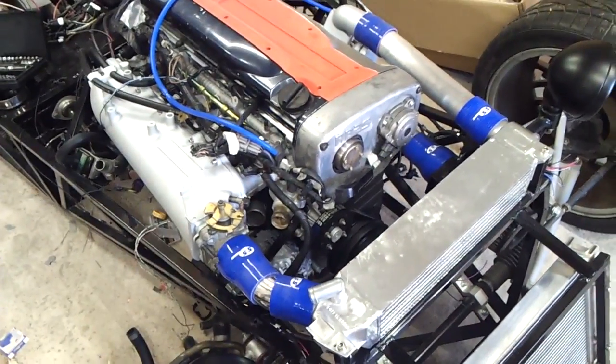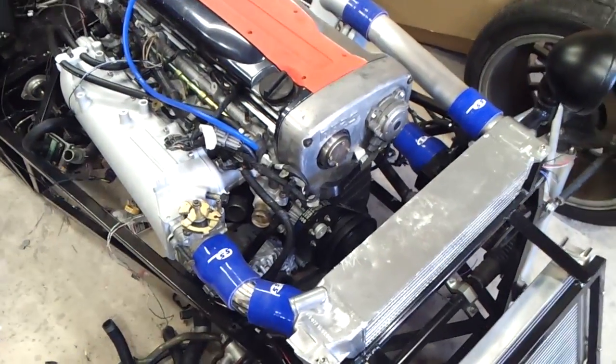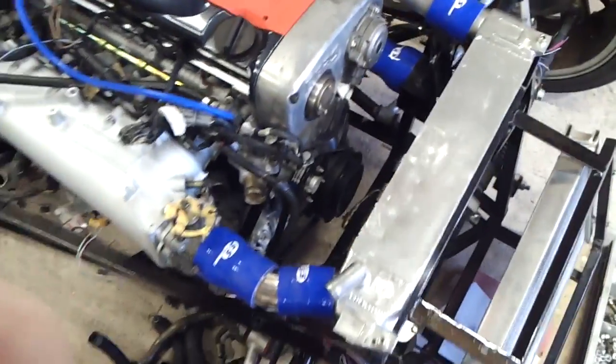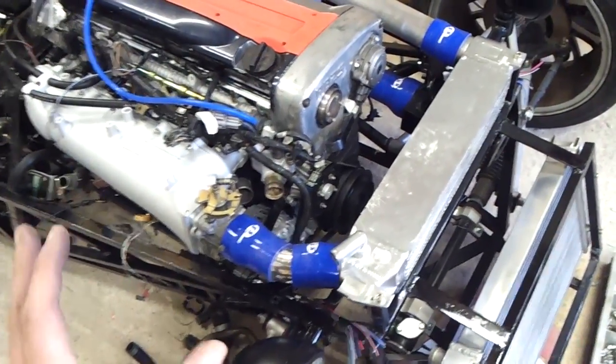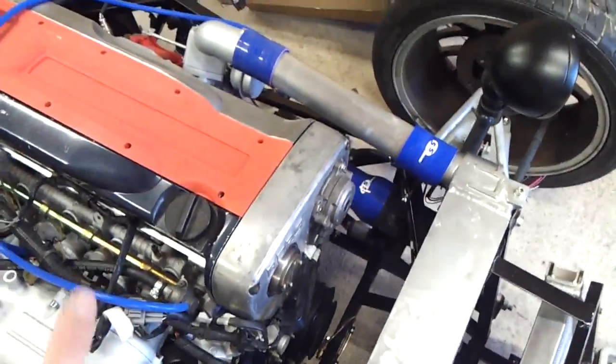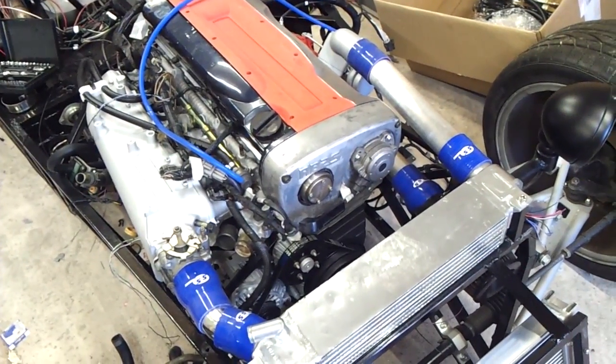Hello guys and welcome back. Here we have the engine and some hoses and hard pipes as you can see. I've gone for SFS hoses. I went to the Japfest car show, saw some awesome cars, and actually saw Marty there as well. I got a picture of Marty at the show so I'll try and put that in the video somewhere.